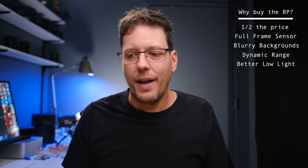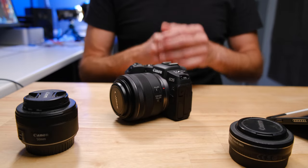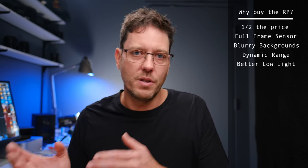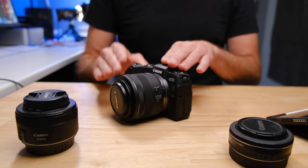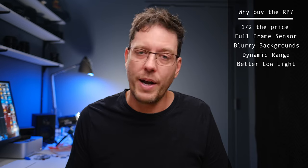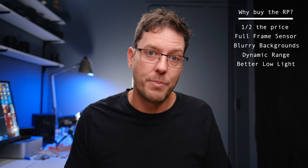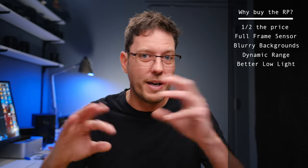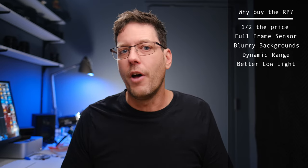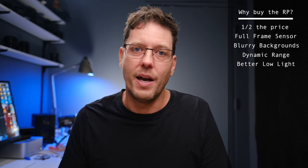The RP is also significantly better in low light, which is a surprise to people because it's an older sensor. But it comes down to the mechanics of the larger pixels on the larger sensor versus the smaller pixels on the smaller sensor. This doesn't always work this way between brands, but definitely between the RP and the R7, you are going to get significantly better low light performance. This opens up your options to crank up your ISO and get fast enough shutter speed for photos and video without getting grainy, gritty, blurry results. If you shoot in low light a lot, the R7 is not a great camera for that — the RP is fantastic.